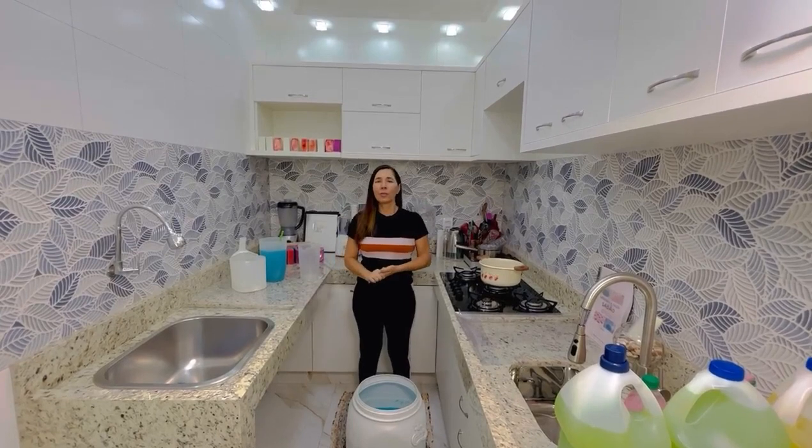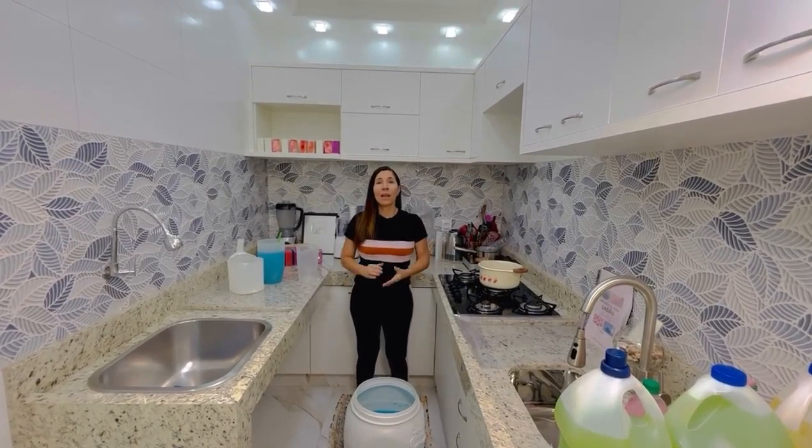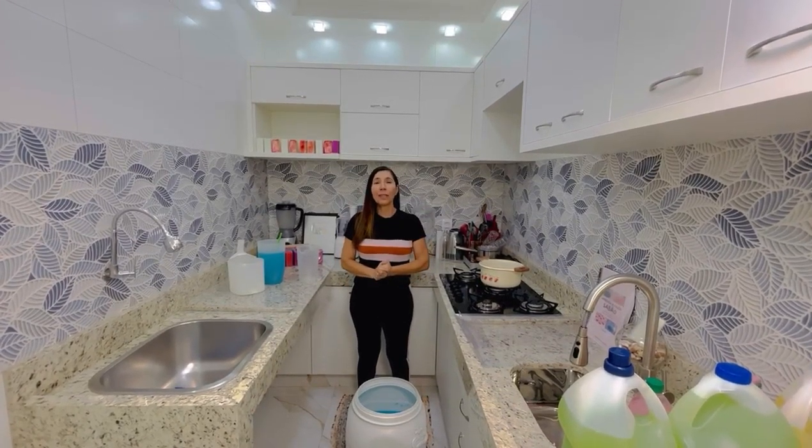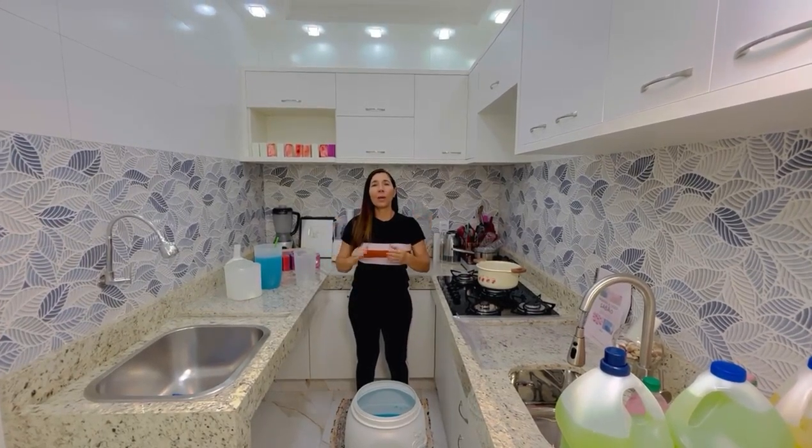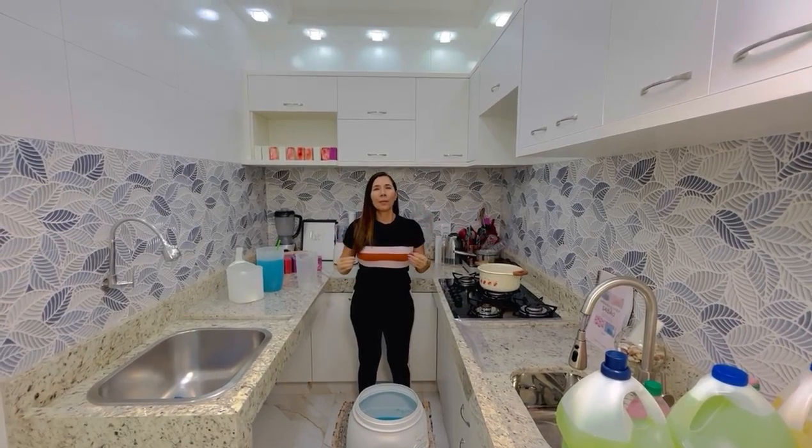Oi gente, Vânia passando no canal hoje, meus amores. Eu quero mostrar pra vocês a nossa receita do sabão de 80 litros. Já tem 4 meses que eu gravei essa receita, já tá no ar. É uma receita fonte de renda pra várias famílias.